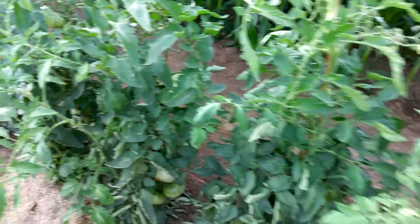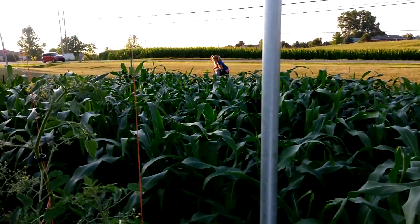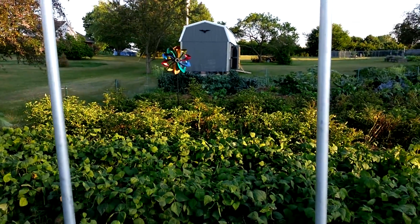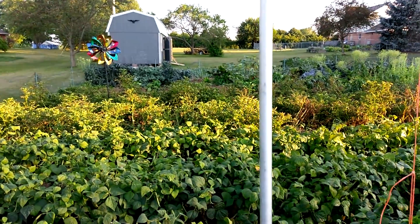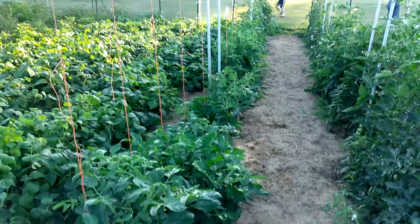But overall, things are going decent. Gonna have fun out here in the garden, gonna try to get some weeding done — still got some good weather. Anyway, that's it for now, we're gonna hang out and get some work done. Until next time, happy gardening. Bye!